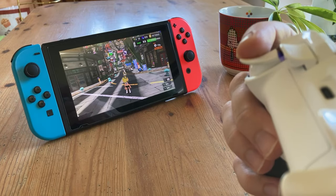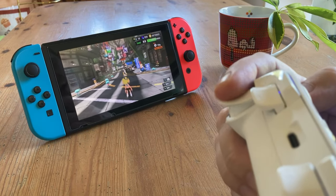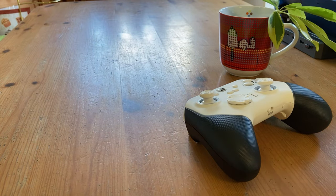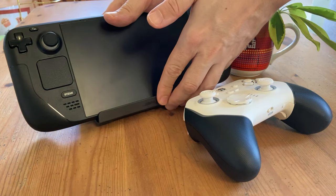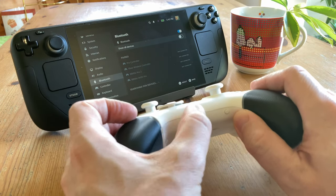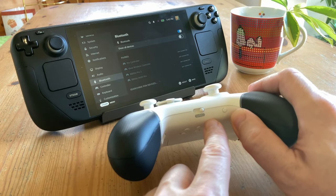The high-sensitive trigger function doesn't really do much on the Switch, as it basically changes the function of the triggers from analogue to digital. So let's swap it for something chunkier. According to the manual, for the Steam Deck we need this in W or D mode. D mode needs the dongle, so we're going to switch it to W for Bluetooth.